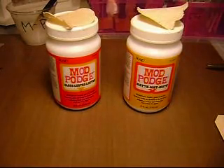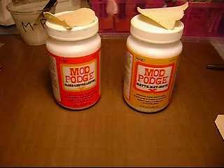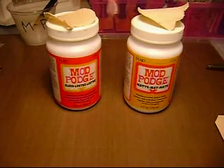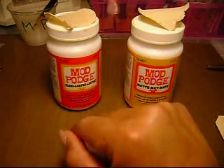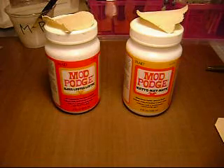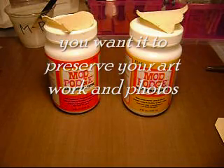I'm not a Mod Podge expert, but I do use Mod Podge and I've realized there are different kinds now. These are the only two that I have: the Gloss Luster and the Matte. There are Mod Podges that say 'paper' on them for scrapbooking paper — you want to use one that is acid-free and archival safe so it will last.